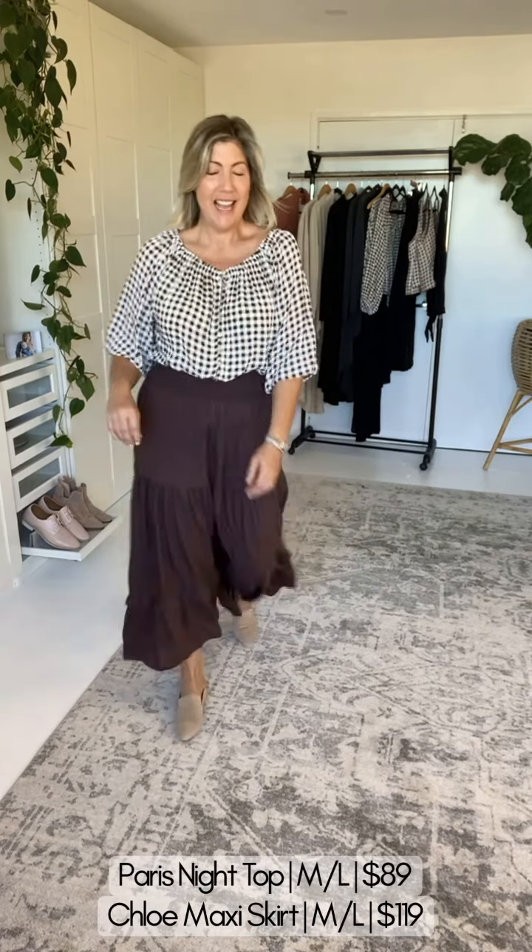If you're new to Saffron Road, pop onto their website — there are videos of me getting about seven different looks from this top. It's a fantastic breastfeeding top. You can have a scoop neck, you can turn this into a V-neck, and of course we can also bring this off the shoulder.